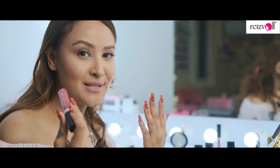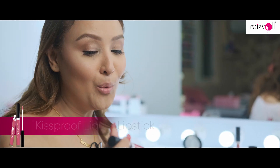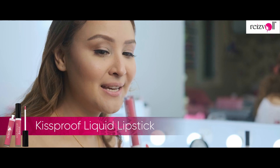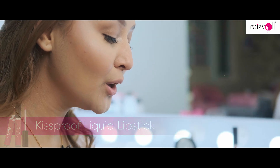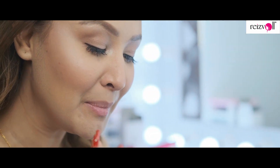We're almost done with our look. I'm going to finish with the waterproof kiss-proof lipstick in shade 33, called Candy Girl. I've also used the Resvaal lip gloss — the best thing about it is the wand applicator. The application is so easy and so smooth, so I'm just going to use it all over.